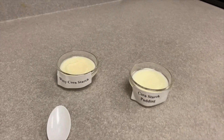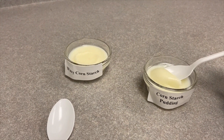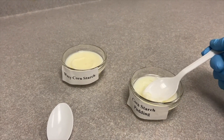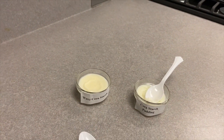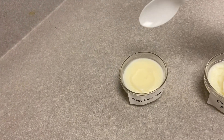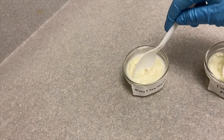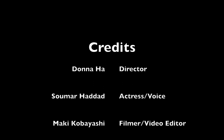Here is the texture of the cornstarch pudding, and this is the waxy cornstarch. This concludes the starch lab.